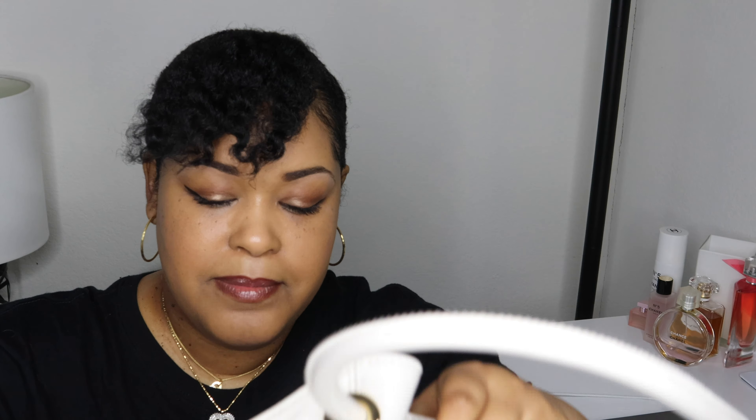I'll start with Michael Kors. This is my first Michael Kors bag — I forgot the name of it, but if I can find any of these I'll put them in the description. The inside is pretty spacious. You have one, two, three, four little pockets around it, and it's got the magnetic clip. Really cute for the summer.